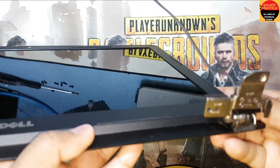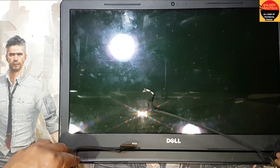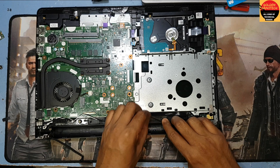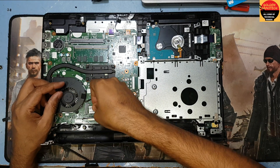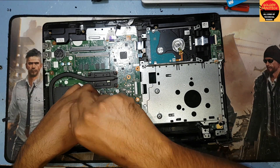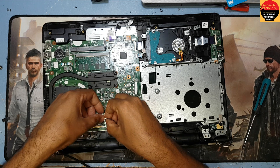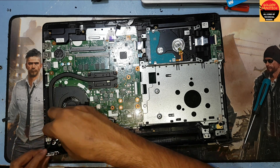It is done. Now I will return back to the body. It's almost done — now I return back the main body, turn back the antenna connection. Here is the antenna, and here is the antenna connection — we have to make it connect.